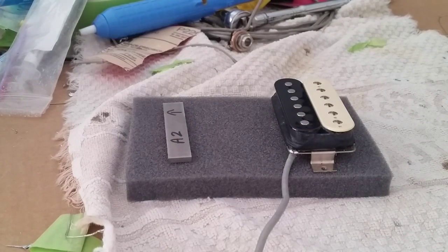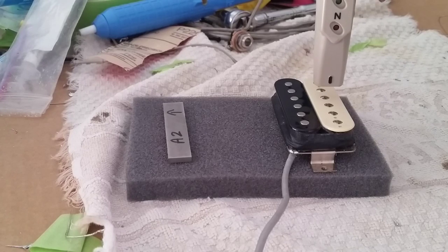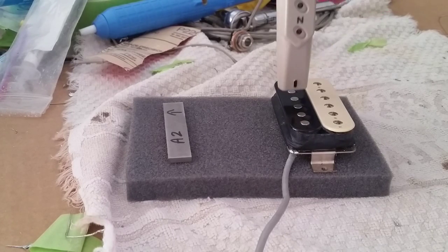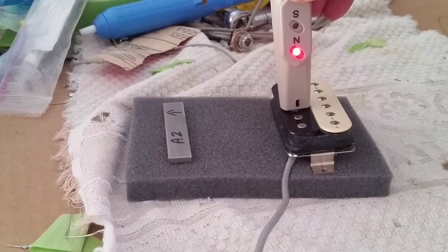This is a typical regular old humbucker out of an Epiphone. The south side should be facing the pole pieces, and we can measure that — it definitely shows south. Measuring it over the slugs, it shows north.